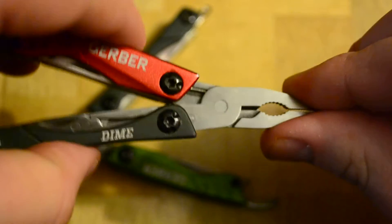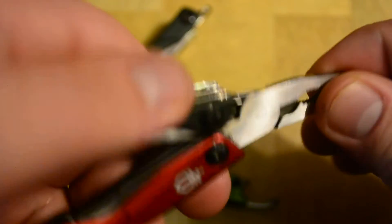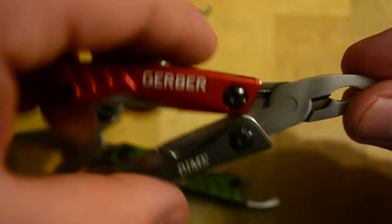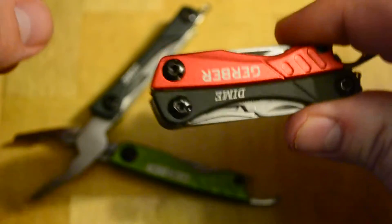Even cheaper in the States, I guess. Just unbelievable value. There's no reason you don't need to have one — 25 bucks, you can throw it in your pocket every day, attach it to your keys. It's got the basic tools, anything you really need to get anything done with. It's so tiny I could close it right in my hand and you wouldn't even see it. I'm really happy with this purchase — my first Gerber product I ever bought, and if this is the quality you get from Gerber, I need to start buying more things from them.